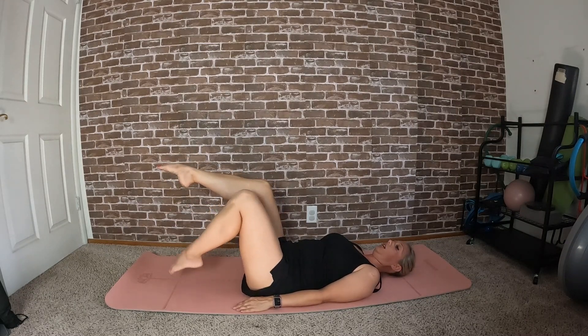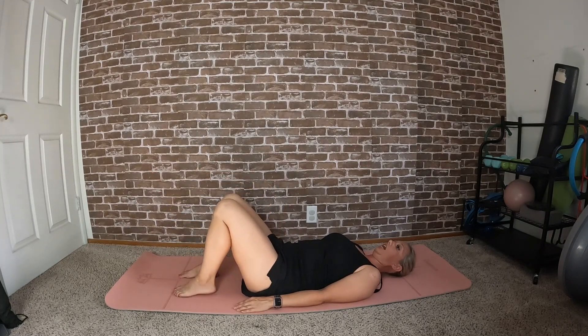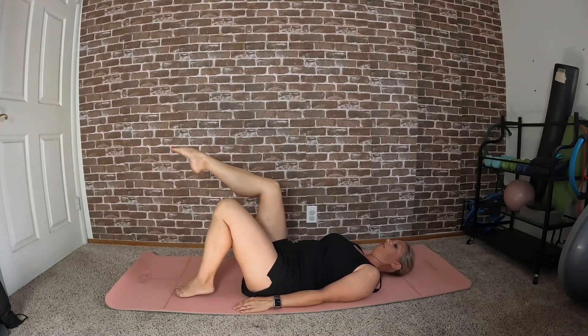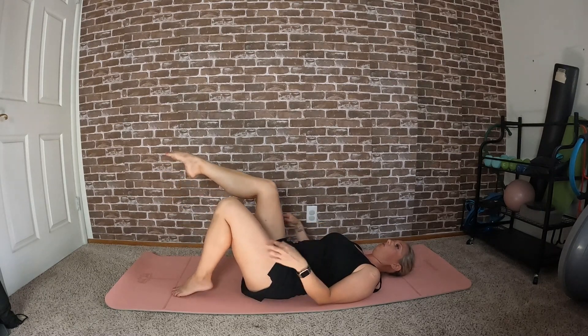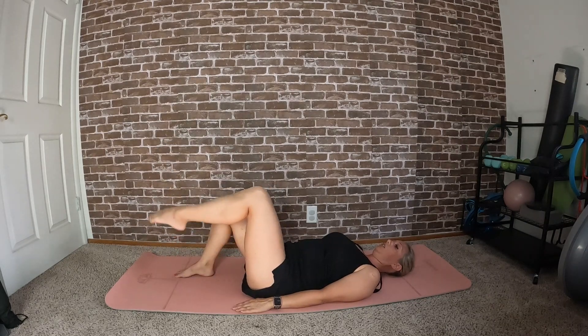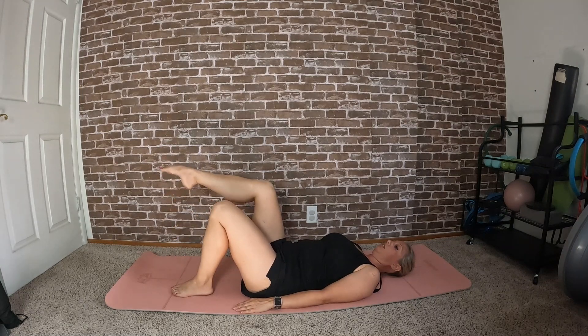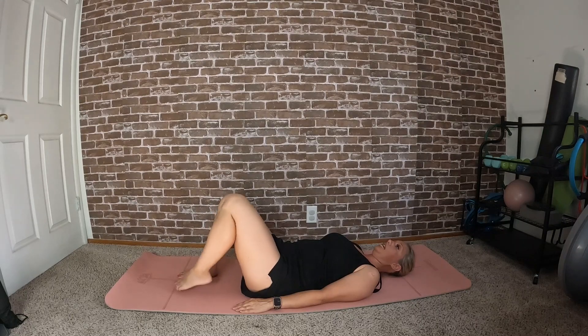This time, lift the right leg to tabletop, hold it, lift the left leg to meet it, bring the right leg down, left leg down. Next, left leg up, right leg up, left leg goes down, right leg goes down, making sure your abdominal muscles are engaged — that is what we are working here. Give me a couple more.